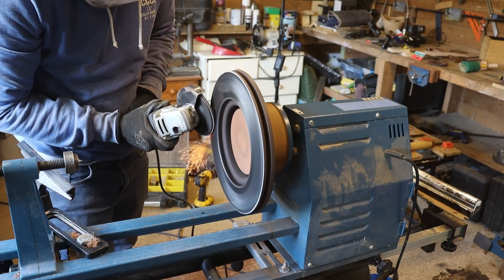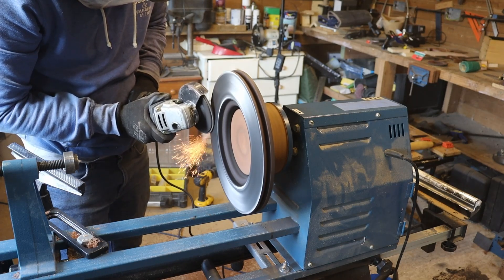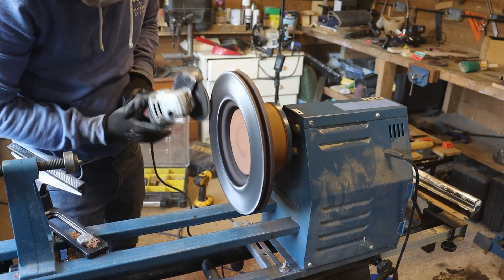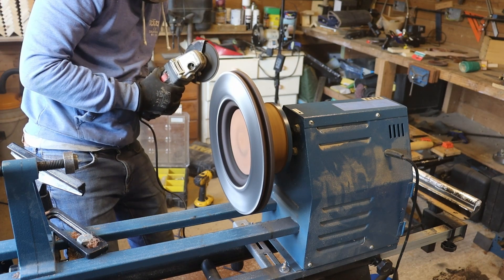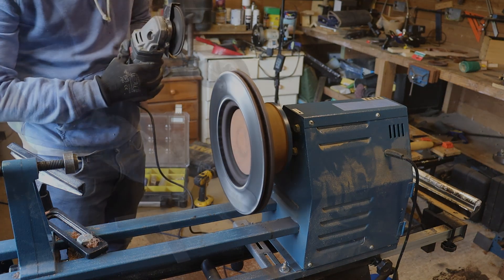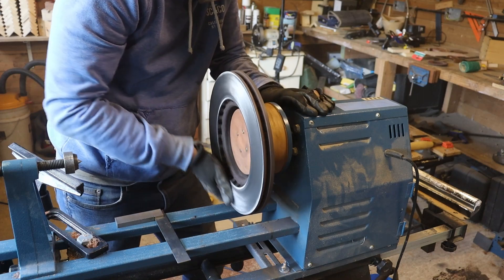This part was a little bit unsettling because the chuck came loose. The only reason I can think as to what happened is that the angle grinder started spinning the brake disc faster than the lathe was turning it, which started to unscrew the chuck from the motor. I luckily caught it right at the point it happened, so I'm pleased that I stopped, assessed, and put it right before carrying on.